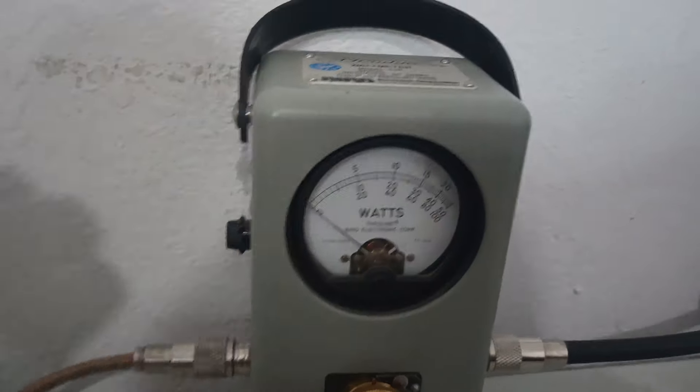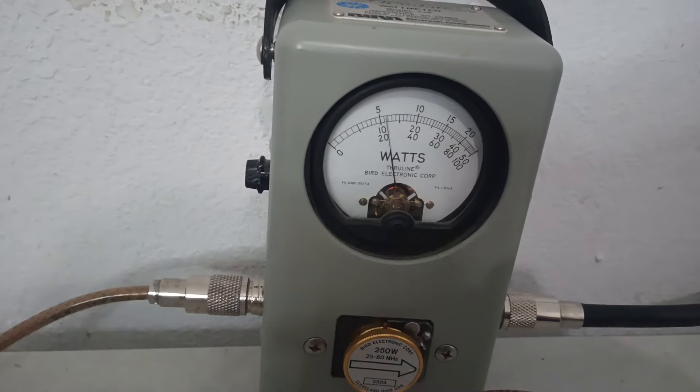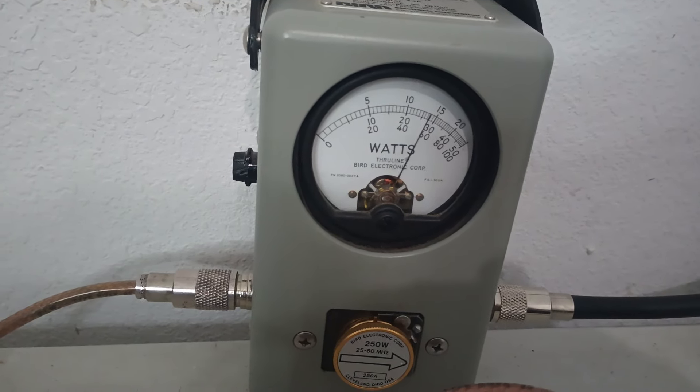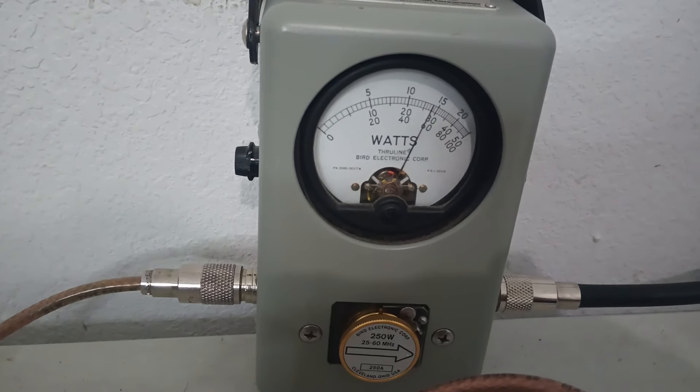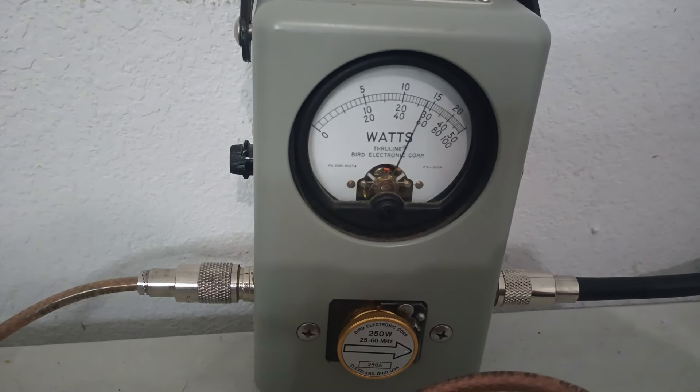Actually about 60 watts average — put a little bit of voice into it. PEP audio check: one, two, three — golly bump. Audio check: one, two, three. Almost 150 PEP. So this is one of those cases where I wouldn't say I guarantee every one of these is going to do this much power.